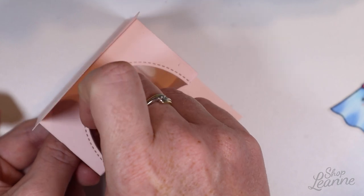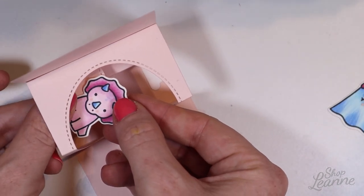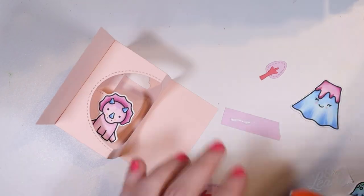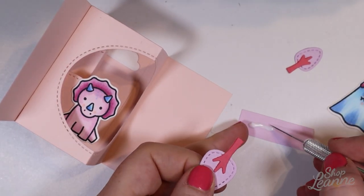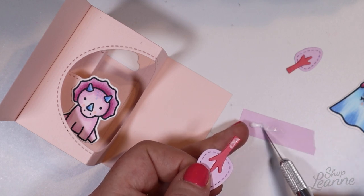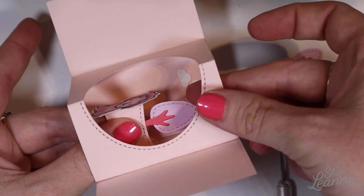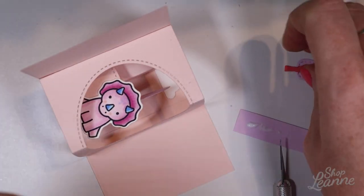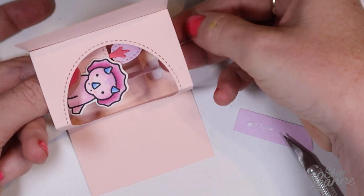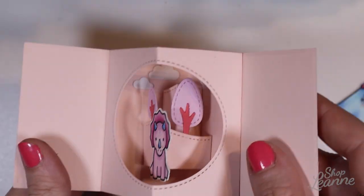Now I'm looking at my dinosaurs and deciding where I want them in the background, which ones go on the background elements, which in the foreground, and what height to place them at. This part is a little fumbly because it is a smaller card and you're working in a confined area, but it's still fun. I'm putting glue on my trees to add them as background decoration on those hillsides — one on the left side and one on the right side so no matter which way you're looking at the card you'll see one of those trees.